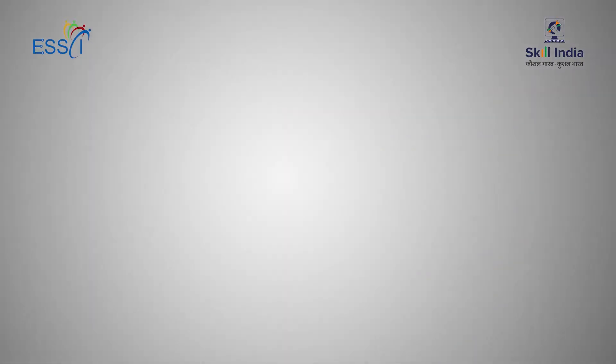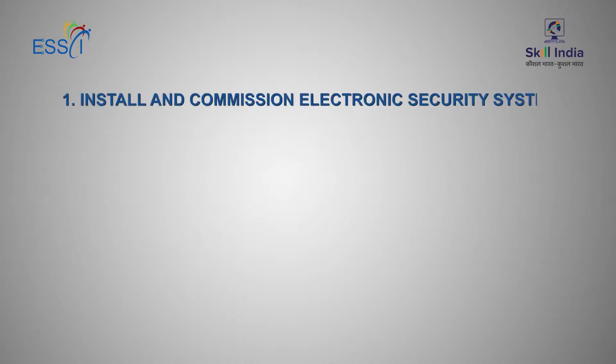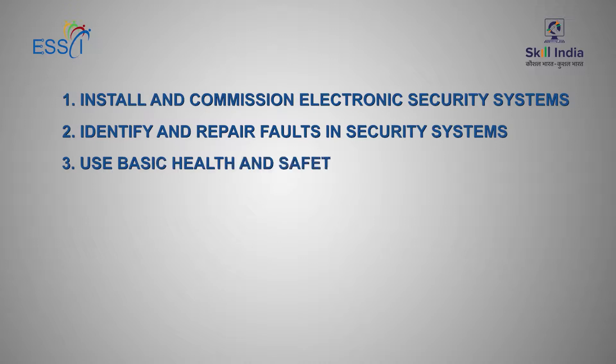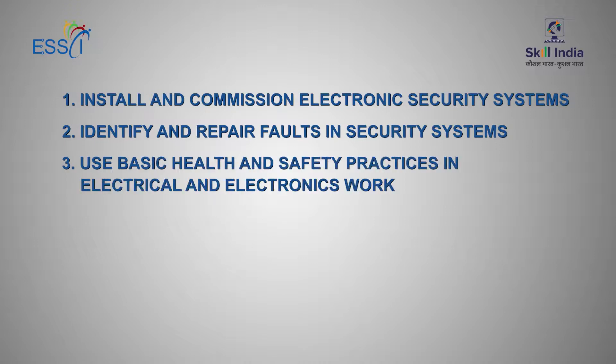In this video, we are going to talk about National Occupation Standards for Security System Installation Technician. There are four National Occupation Standards: Install and Commission Electronic Security System, Identify and Repair Faults in Security System, Use Basic Health and Safety Practices in Electrical and Electronics Work, and Work Efficiently in a Team.